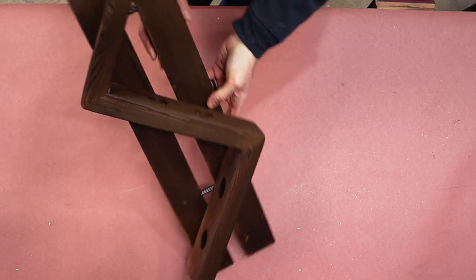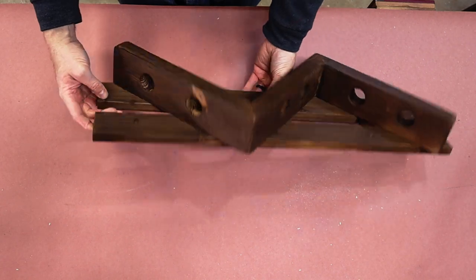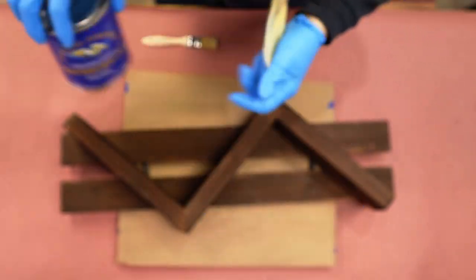You can see we are just about done with this guy. General Finishes high performance gloss water-based. A little glare, but yeah, you get the idea.